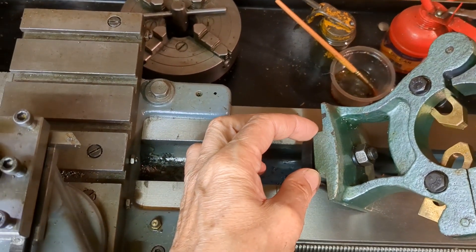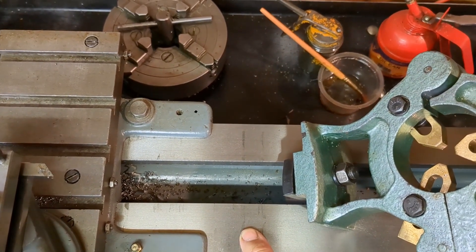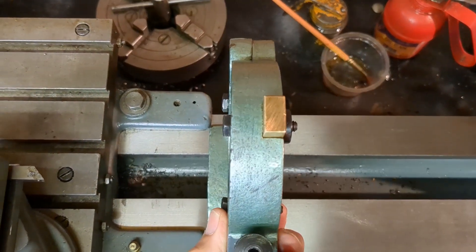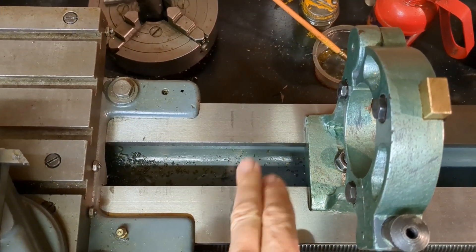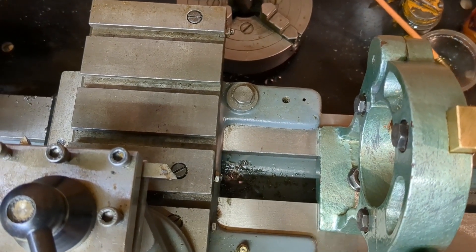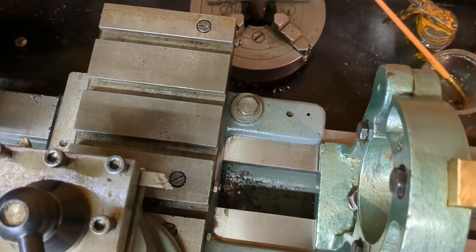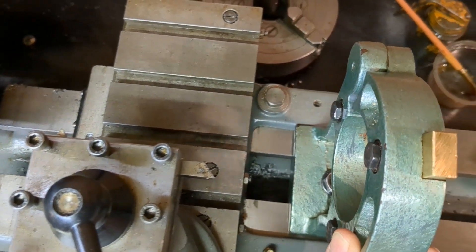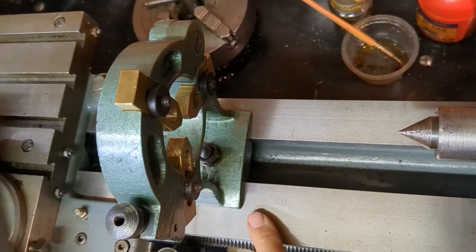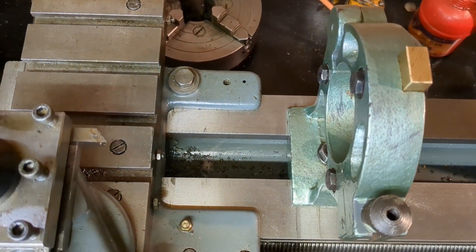I'm paying close attention to the dimension that fits between the ways. My bed has been reground and that means my existing fixed steady is sloppy — I want to be able to slide it up and down the bed and maintain alignment. The other modification is that I'm going to allow my new fixed steady to go right up between the two extensions on the rear of the saddle so I can come right up close. Normally that's not necessary because you normally work on the tailstock end, but I've got a project coming up where I need to work on both sides, so that's why I'm making that extra modification.